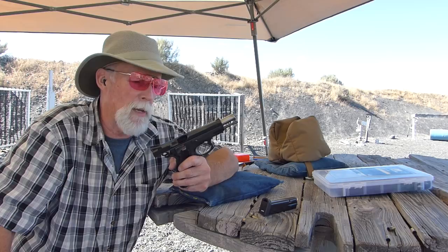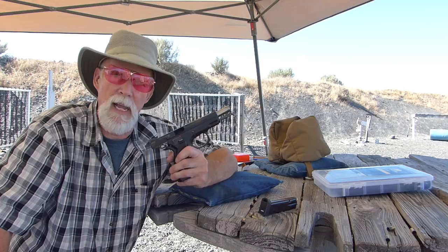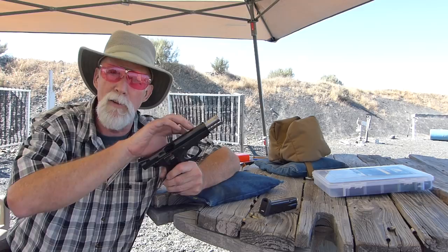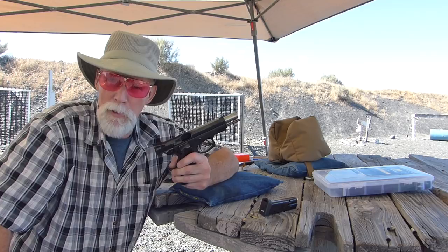Everything else was just fine. So I sent it back after 5,000 and got it back and went, 'It's a different gun, guys — you want me to do another 5,000 with a different gun?' 'No, no, it's the same gun — we reblued it.' It was looking just appropriately threadbare, a little gray around the muzzle from being drawn a lot. But they reblued it because it wanted to be pretty for me.